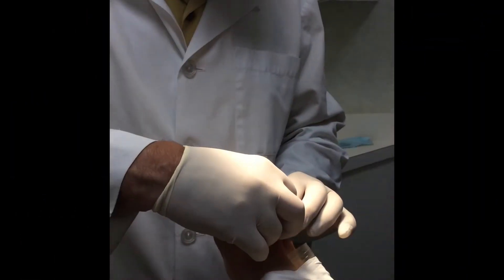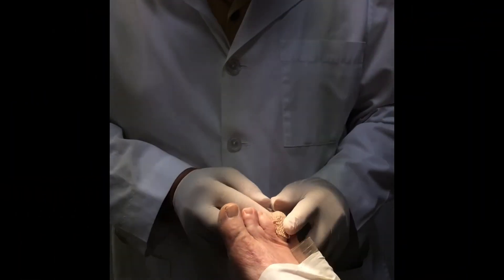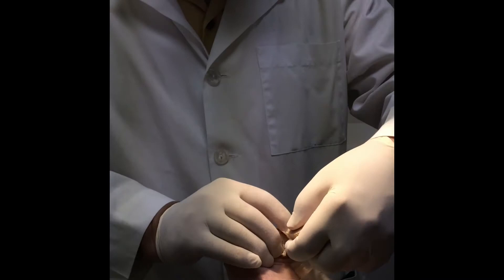Hi, it's Dr. Paul Potash. Today we are going to remove a patient's toenail using a laser.